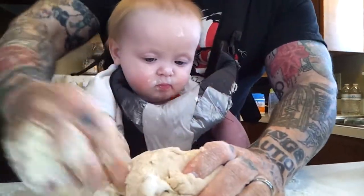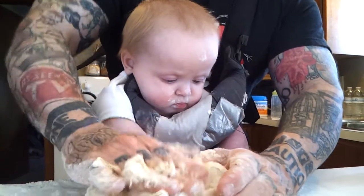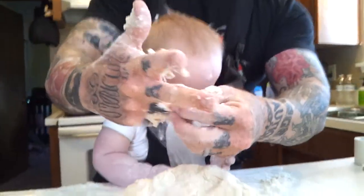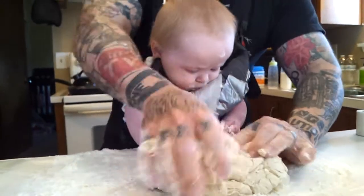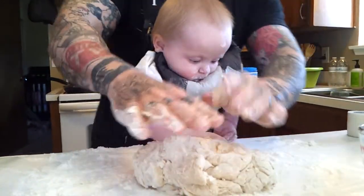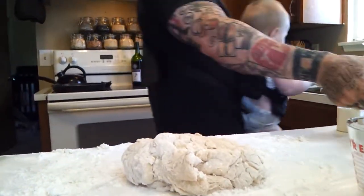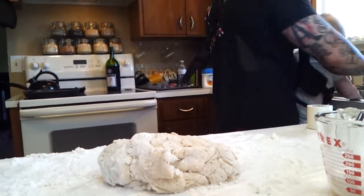She's like, let me push this flour onto the floor, because I think I would do better there. Alright. Sticky dough, sticky dough. Okay, now we're going to wash this bowl out.